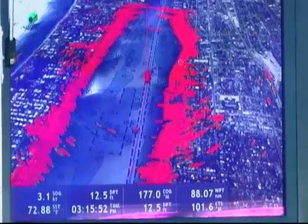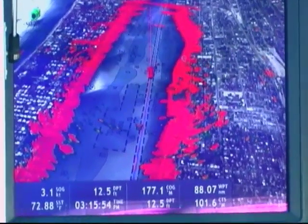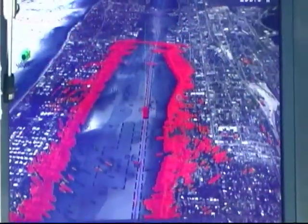No other system has that capability. If I want to get back out of it, I just simply press and hold that 3D button again, and boom, I'm back to a regular two-dimensional radar overlay image.